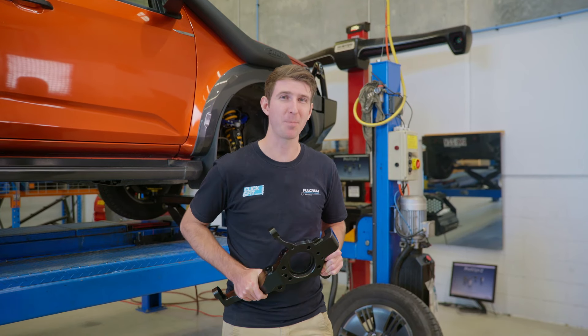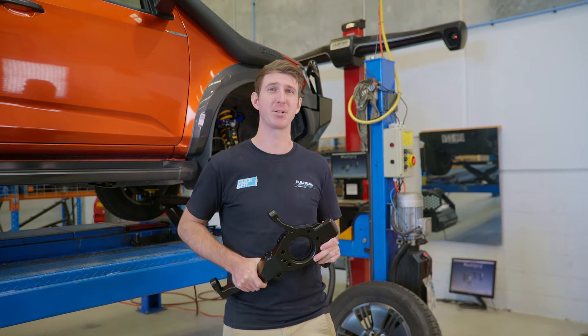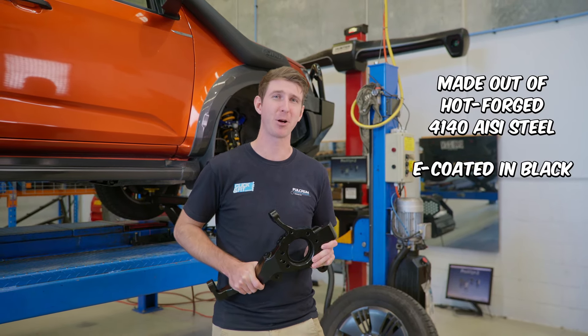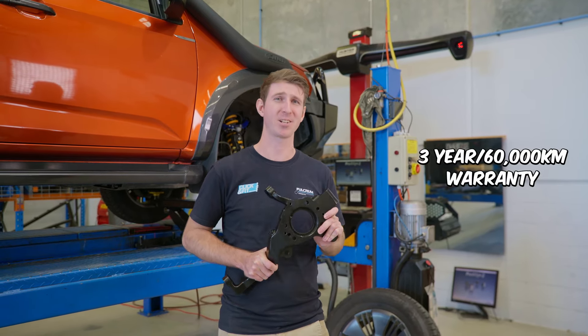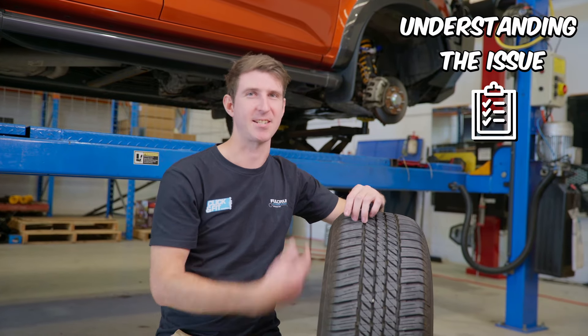The SuperPro Steering Knuckle copies the original OEM design with a few minor changes to fix that bump steer issue. It's made out of hot forged steel and is E-coated in black paint to protect it from corrosion. Plus, the SuperPro Steering Knuckle, like SuperPro upper control arms, comes with a three-year or 60,000 kilometre warranty.